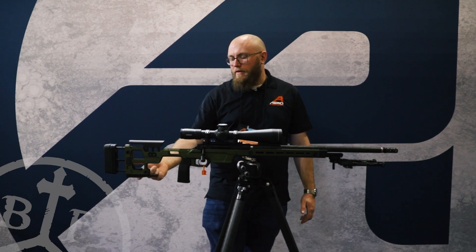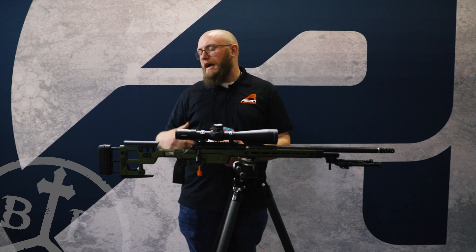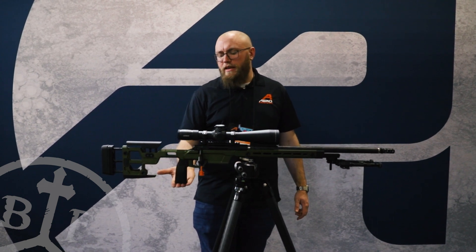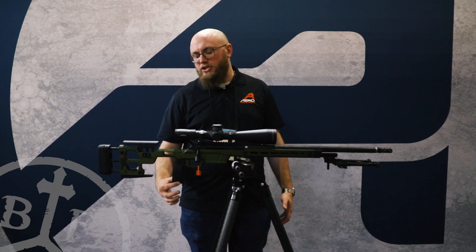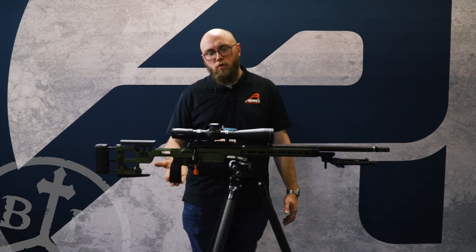An optional accessory on the stock is a bag rider, which gives you a little more surface area — a lot of those PRS guys shooting off bags will appreciate that. For grips, the chassis takes AR style grips. This is one we'll be offering with the chassis, but if you have an AR grip that you really like that doesn't have a tang coming off the back, it should work on here just fine.